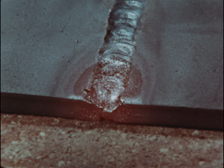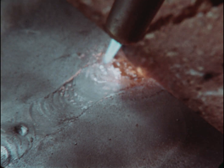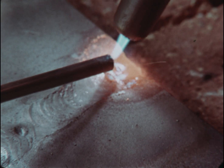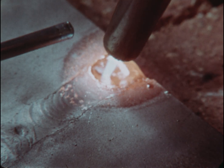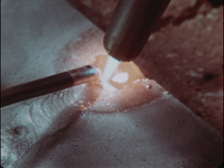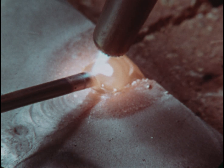With the first weld complete, you can make a second pass, filling the V. Add enough rod to bring the bead slightly above the surface — this allows for shrinking. The most important thing to remember is heat thoroughly. Be certain that the welded section, the plate, and the rod are well mixed.